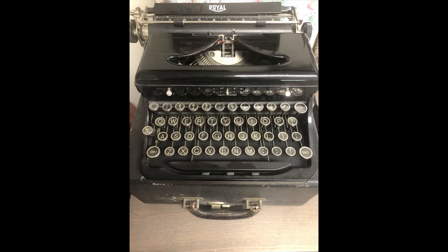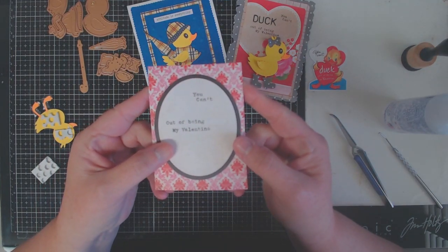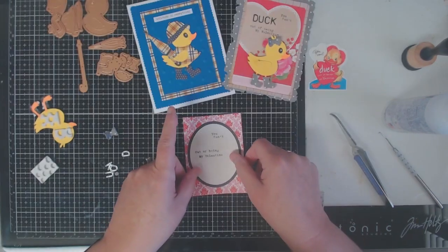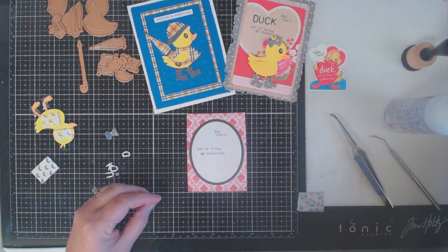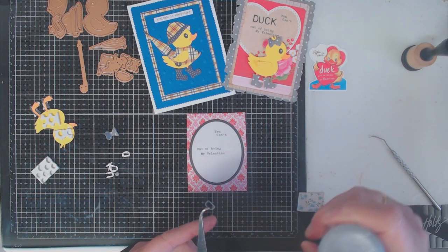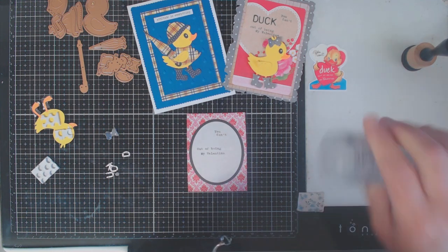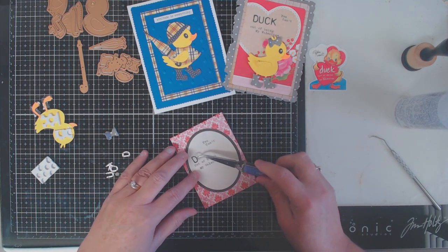For the other part of the sentiment I used my vintage Royale typewriter. I know not everybody has a vintage typewriter so I'm going to give a little hint on that at the end of the video. I put the word 'duck' in place, put my little cardstock into the typewriter, and typed out 'you can't' then left the space for 'duck' and then 'out of being my valentine.' So the sentiment reads: 'You can't duck out of being my valentine.' I got my inspiration from an authentic vintage valentine in my stash.